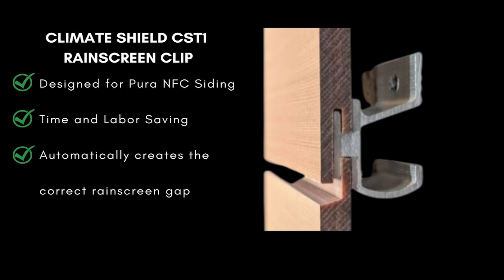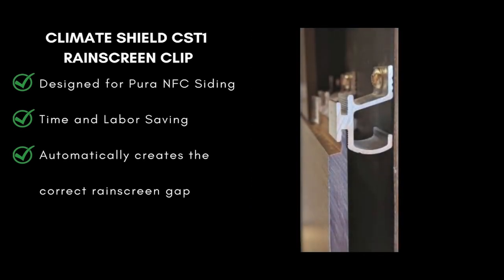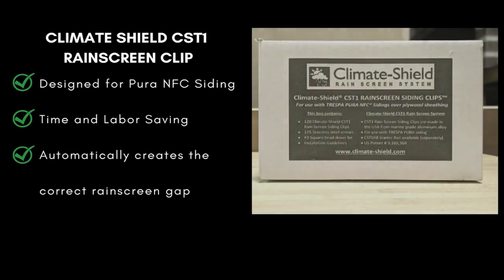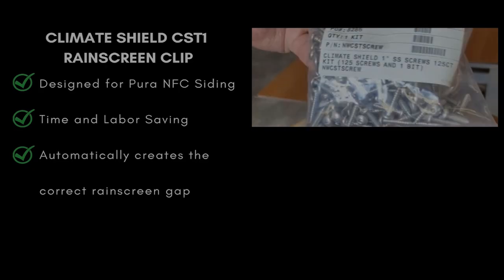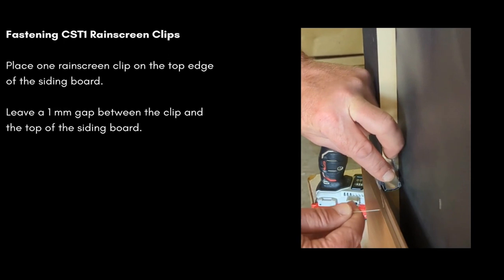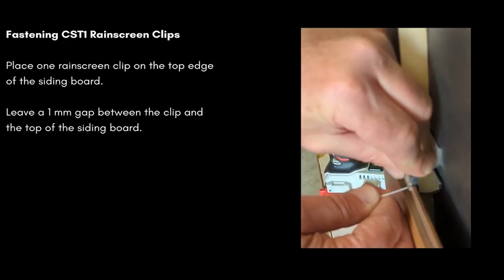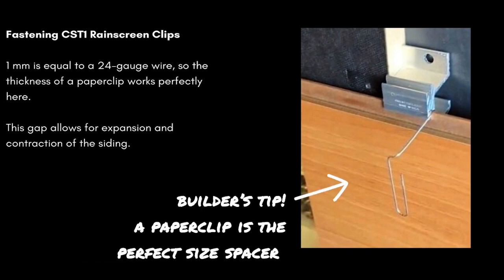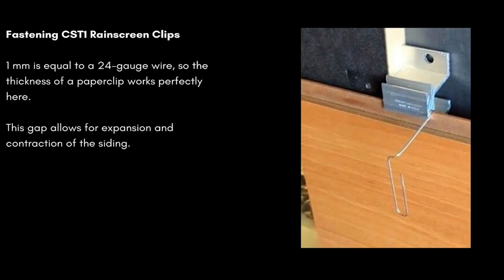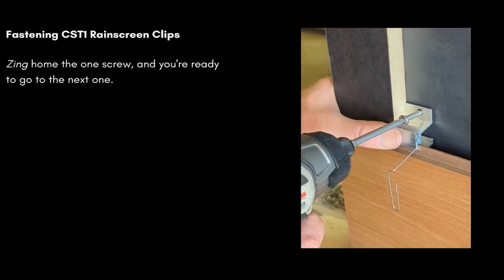The Climate Shield CST-1 rain screen clip is designed specifically for Pura NFC siding installations over OSB and plywood. It's a time and labor saver and automatically creates the correct rain screen gap for proper ventilation. Place one clip on the top edge of the siding board and leave a one millimeter gap between the clip and the top of the siding board. One millimeter is equal to a 24-gauge wire, so the thickness of a paper clip works perfectly here. This gap allows for expansion and contraction of the siding. Fasten that one screw and you're ready to go on to the next rain screen clip.